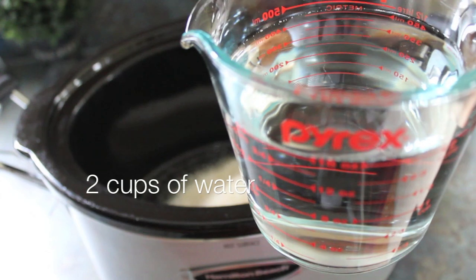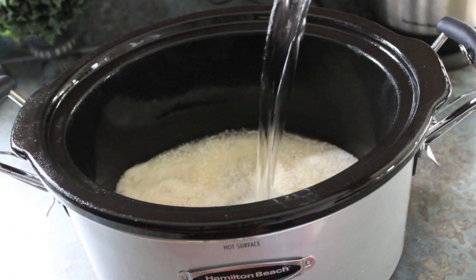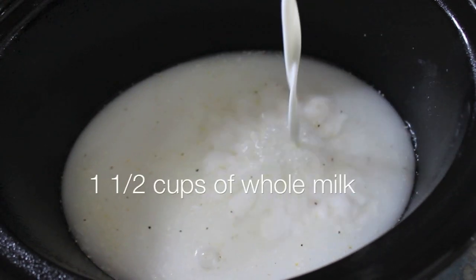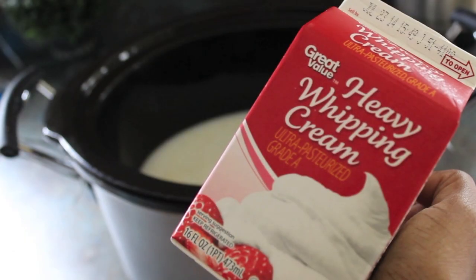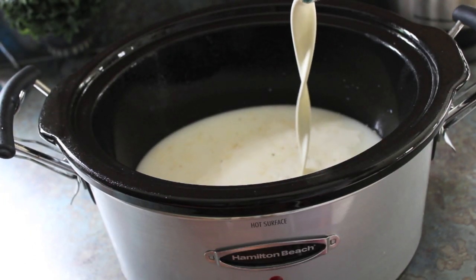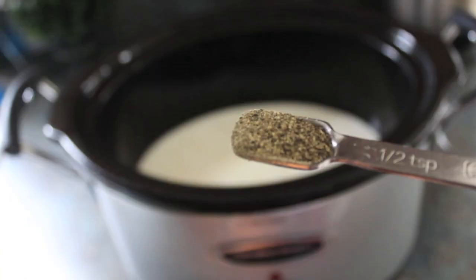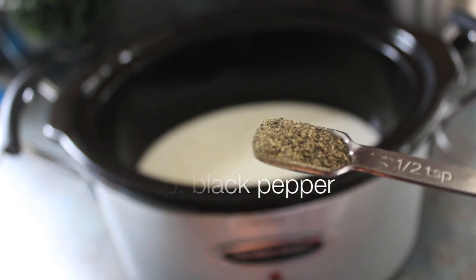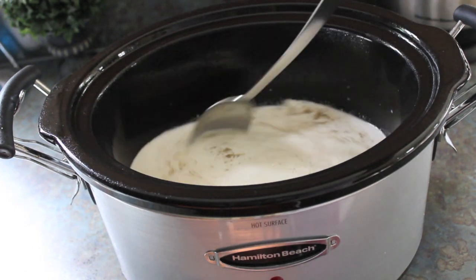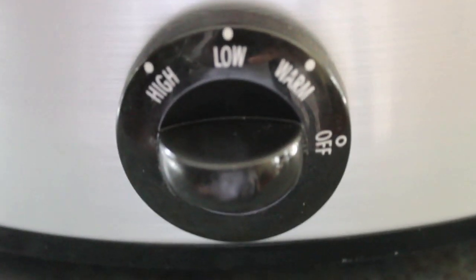Add two cups of water into the crock pot, then add in some things to make it creamy. One of those is one and a half cups of regular whole milk, and to make it even creamier, add in a half cup of heavy cream. The only other additions are a teaspoon of salt and a half teaspoon of black pepper. Give it a nice little stir to get everything blended well together, then cook it for four hours on low, stirring every hour.